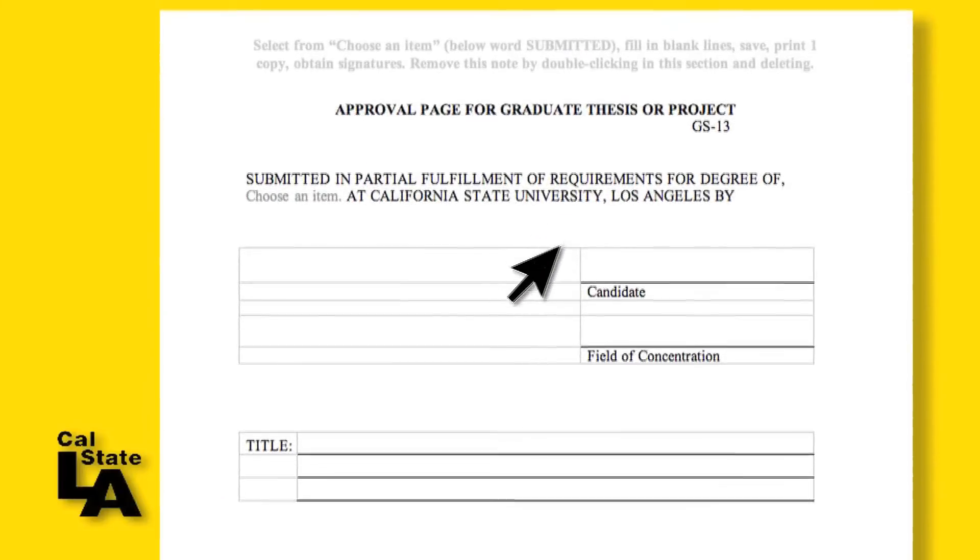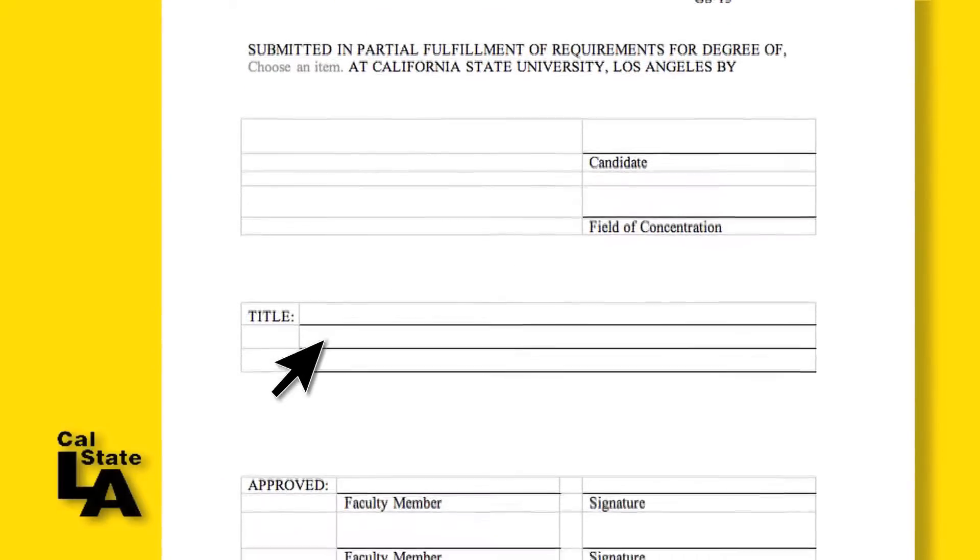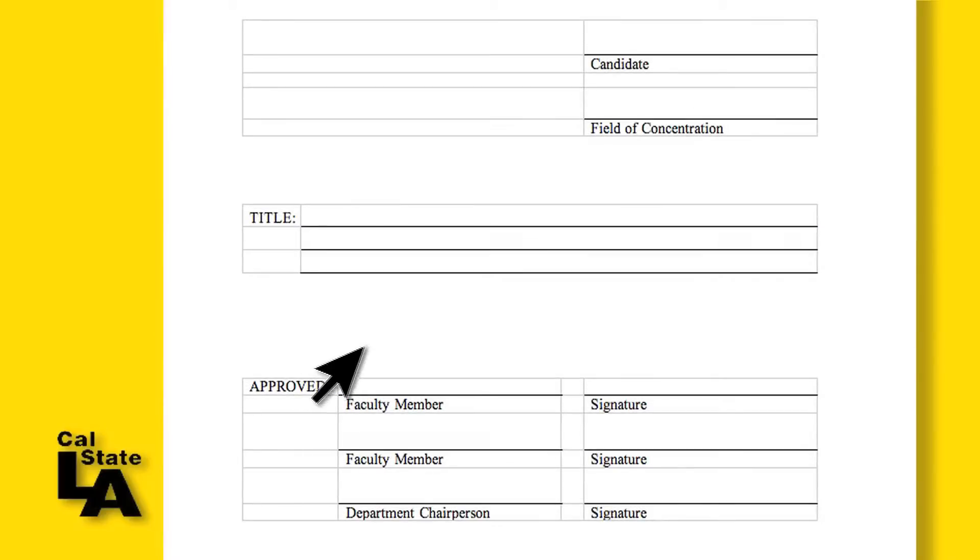Complete the necessary fields in your word processing program. Do not handwrite it — the only handwriting should be the signatures, which can be in either black or blue ink. The top line is for your committee chairperson signature, and the bottom is where your department chair will sign.